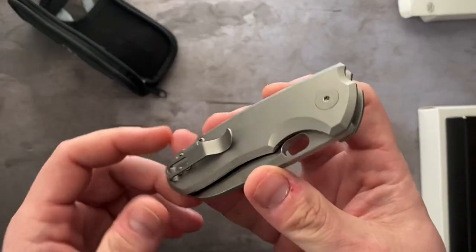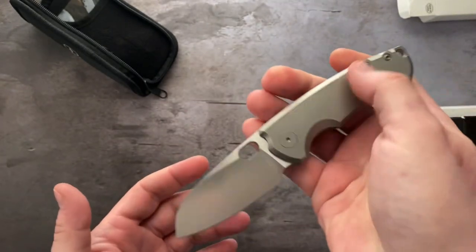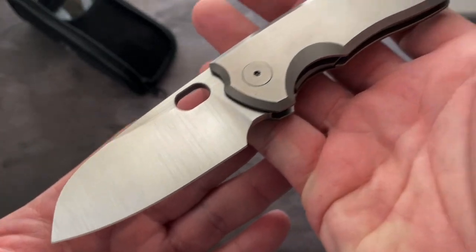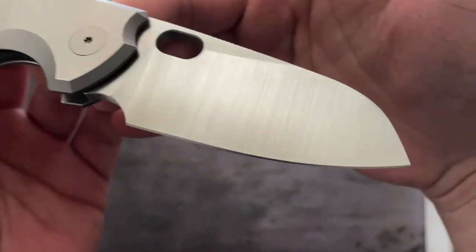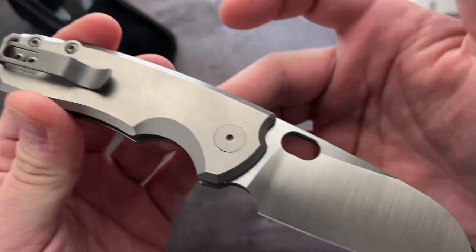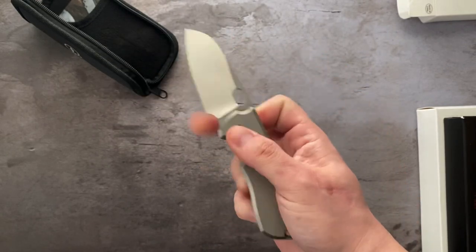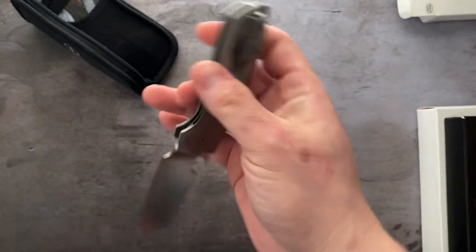Titanium scales, Lmax blade. This is new, never cut or carried. Nice knife, great action. Again, the F5.5.